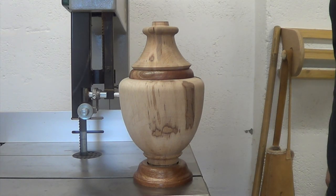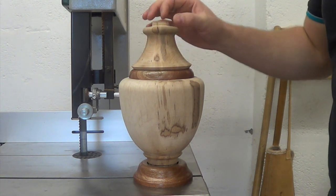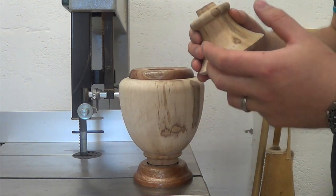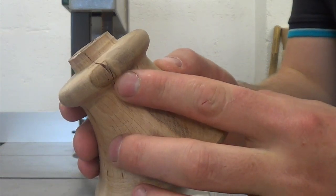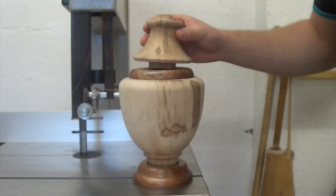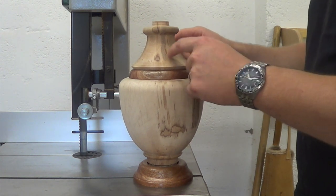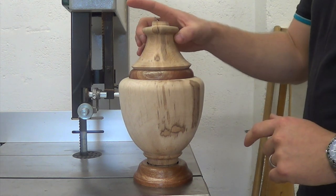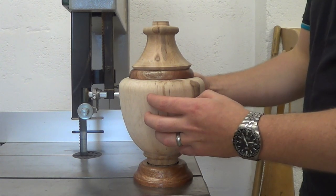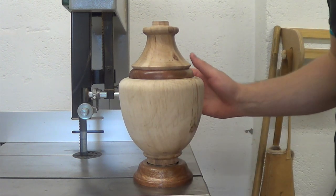Hello everyone and welcome back to part 2. We're now ready to begin ebonising the two beech parts of this urn, but in the time between when I finished turning this and now, part of the top here has cracked. It's still been a little wet up here. So I'll need to do some reshaping in order to remove that crack and provide a base for the finial to go on. But the first thing we'll do is ebonise this, because I'm interested to see just how well this is going to ebonise.